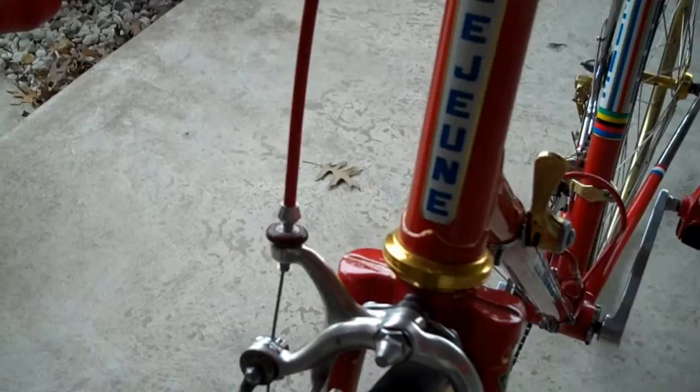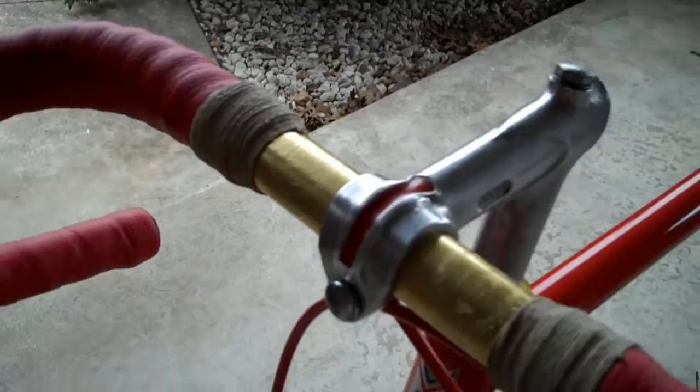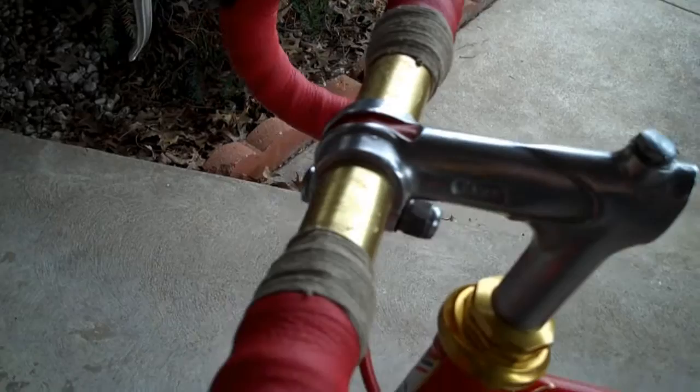Moving up here, a Boleri Gold Bar. The wrap is Handle Bra leather. Polished Pivo Stim. And the levers are Diacomp Arrow.